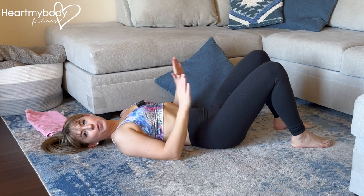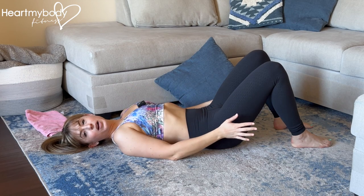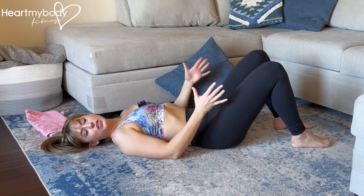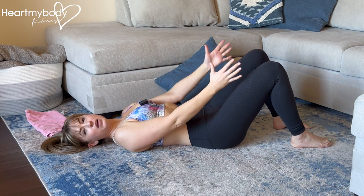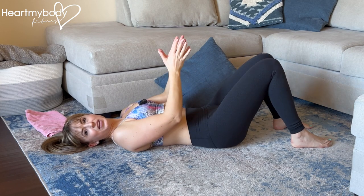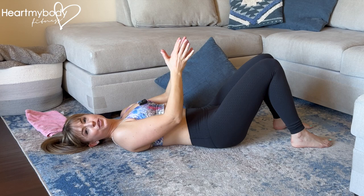For this glute bridge variation, lay on your back with your knees bent and feet flat on the floor about hip width apart. You'll need something to place between your inner thighs so there is some volume there, so your knees can stay in line with your toes rather than coming together as you're squeezing in.